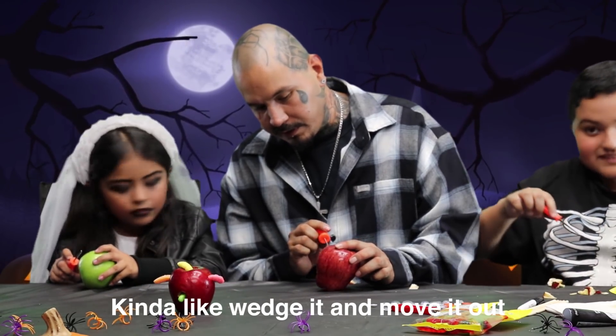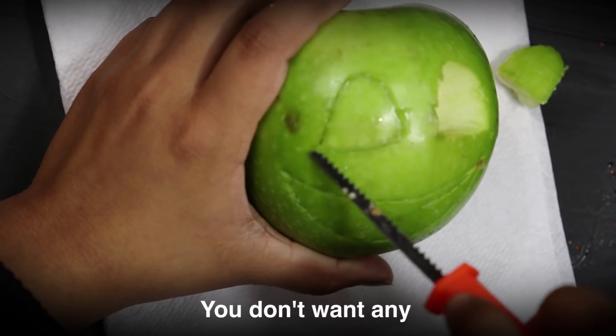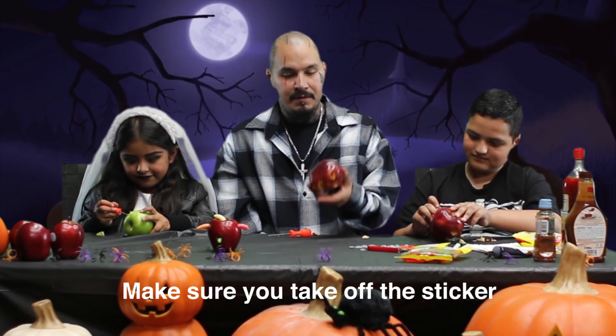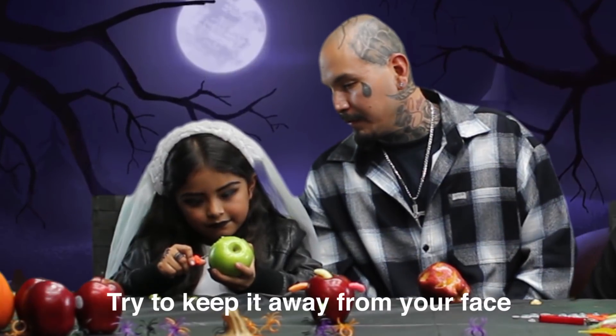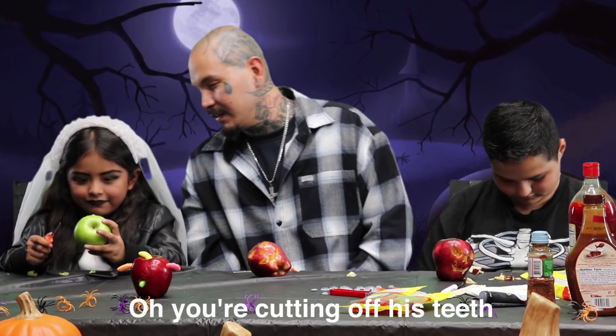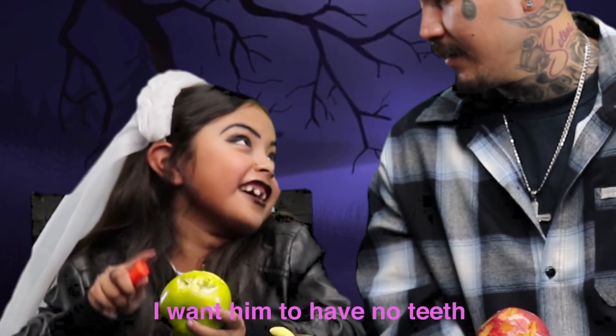Make sure you guys supervise the whole time, okay? You don't want any fingers on the table. Make sure you take off the sticker — you don't want to choke on the sticker. Try to keep it away from your face, okay? Don't get too close. Why are you cutting off his teeth? I don't care. I don't have anything so I can see. I don't have no teeth.